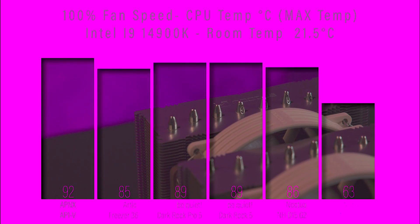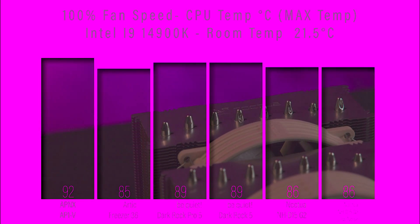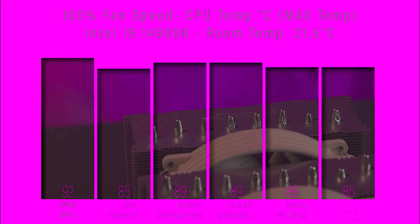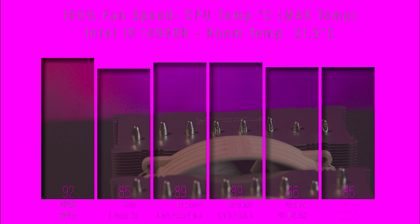In the next test at 100% fan speed checking maximum temperature, it performs very well. It's slightly ahead of the Arctic Freezer 36, and it achieves the same maximum temperature when running in low noise mode as well.